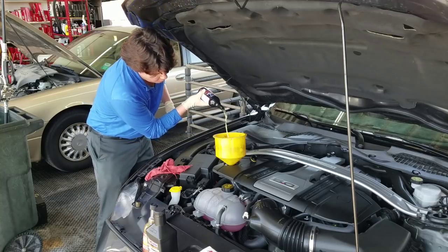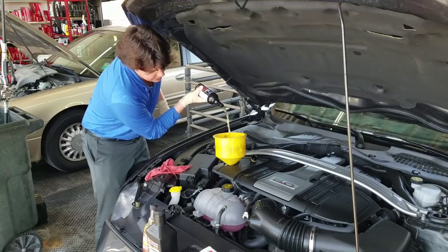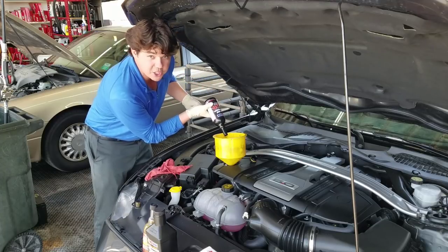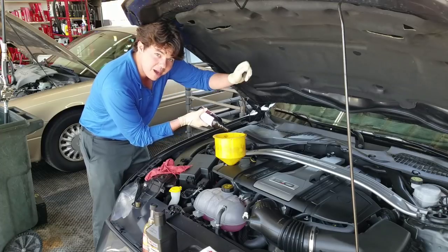Basically, just put it right in the motor oil. It's a real thin detergent — super thin. Then we're going to start her up and idle her for 15 minutes. Actually, on this we're only going to do 10 minutes because there's nothing to flush — it's a brand new car. It's just going to really help thin out the oil, and then it'll all come out.